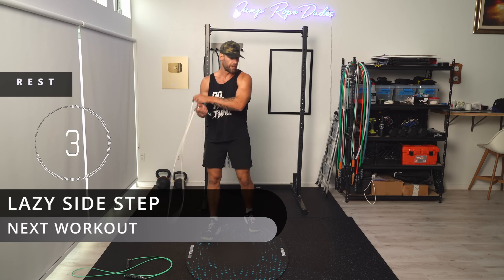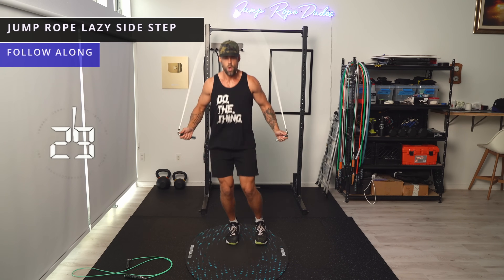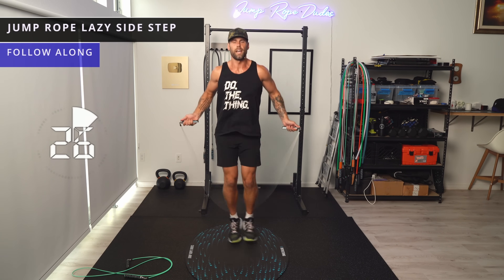Same rope — let's go lazy side step. Keep that core nice and tight.